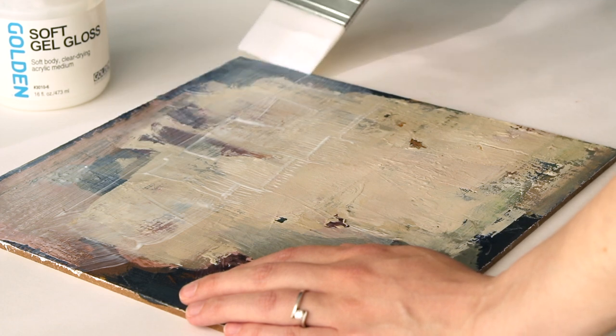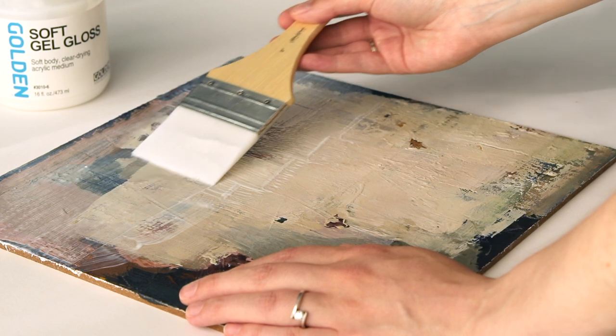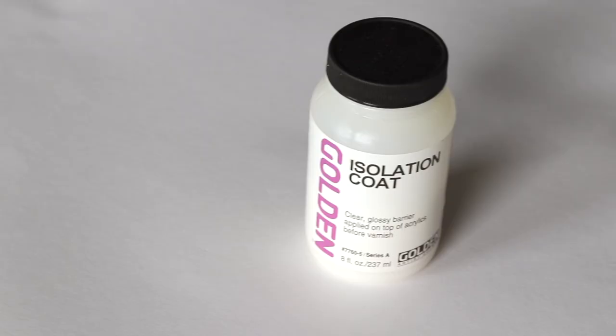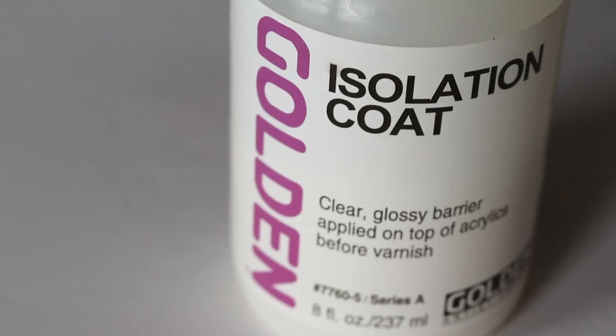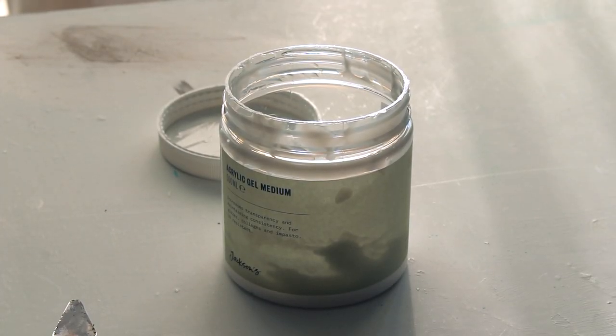Instead of the soft gel with water, you could also use gloss medium, GAC 100, or Golden even makes a product called Isolation Coat. I've tried that before and it works very well, but it's a lot more expensive than the soft gel with water. Let this coat dry for at least two weeks before you apply the varnish.